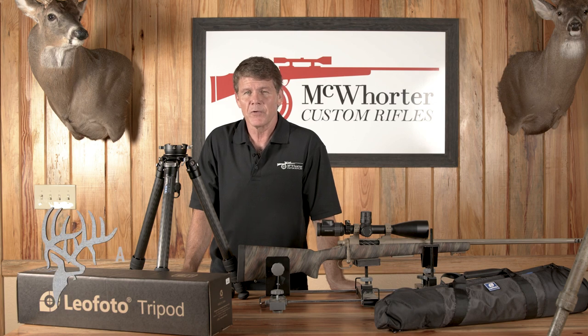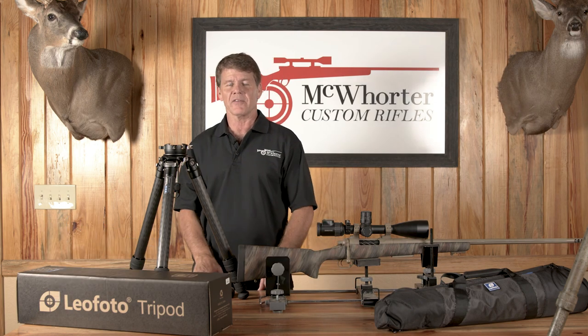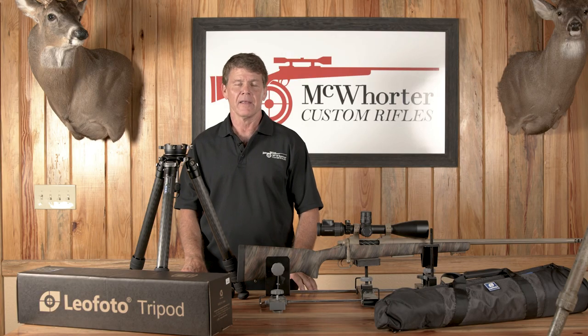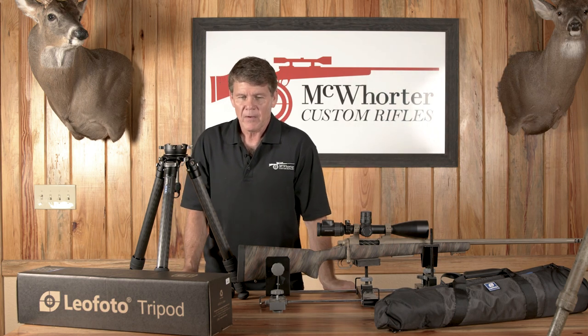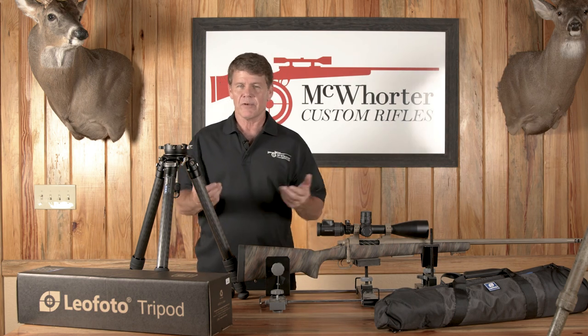Okay, boys and girls, all you shooters and hunters out there, you need to pay real close attention because what I'm going to show you today is going to be a game changer. I've been a shooter and hunter pretty much my whole life, and all the in-field shooting aids I've used — from a monopod, to bipods, to African shooting sticks, to front tripod, rear bipod — worked okay but were very hard to manipulate. This is a game changer.